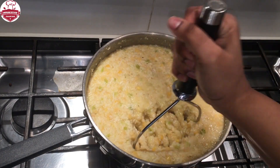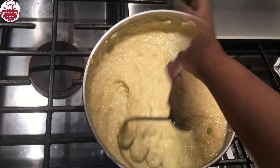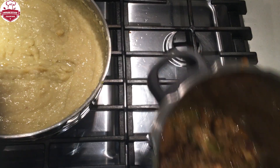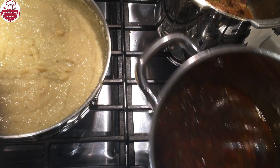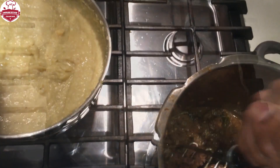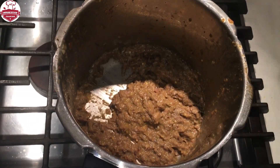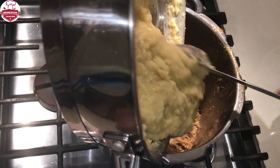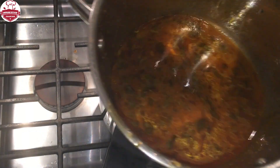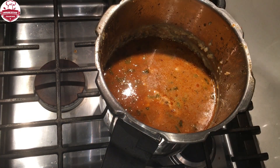Mash the cooked lentils into a fine paste using a masher. Separate the broth from the meat and remove and discard the whole spices. Mash the wheat well, then add the lentil paste, mix it well, and add the broth. Mix them all well again.